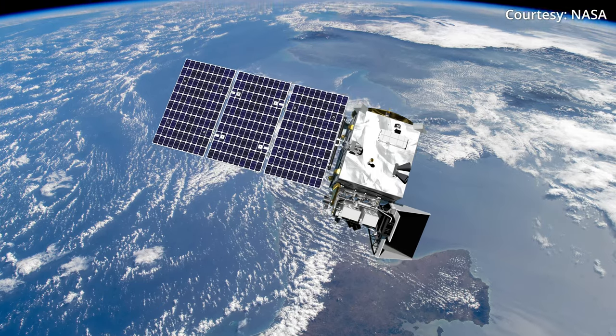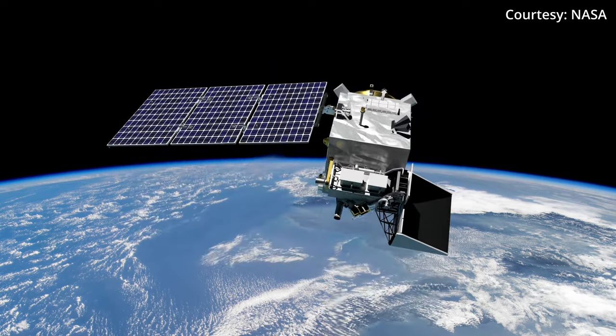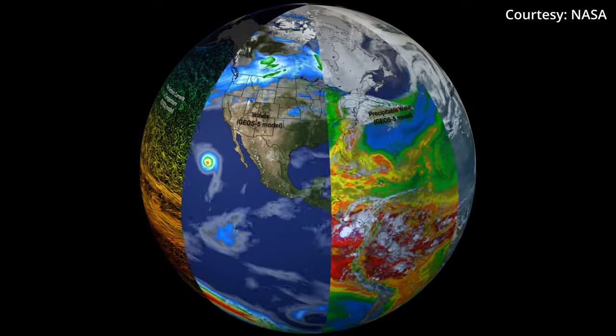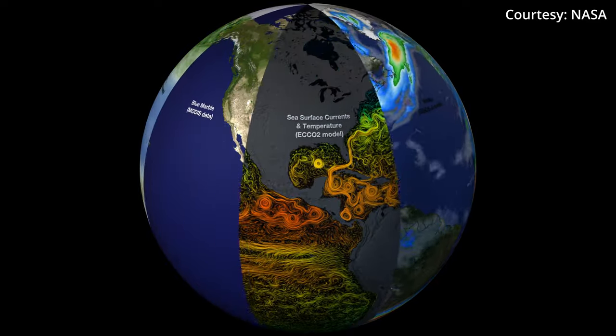It's about as long as a basketball net is tall, and its width and depth are each about five feet — think of a typical park bench. PACE is an important new tool to help us better understand our changing planet. It's designed to build on more than 20 years of Earth observation data from other missions and work with other spacecraft currently on orbit.